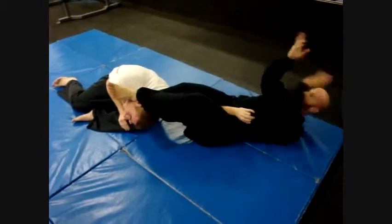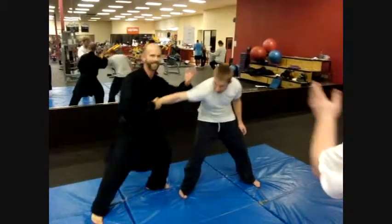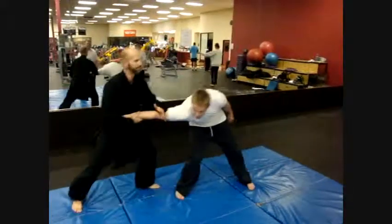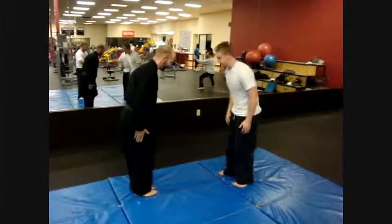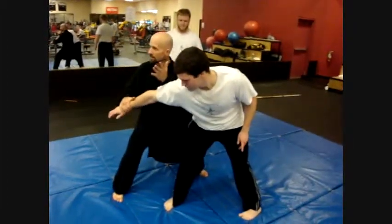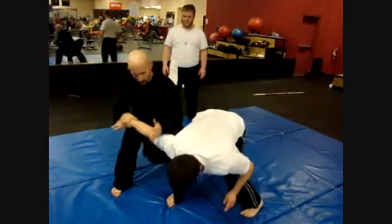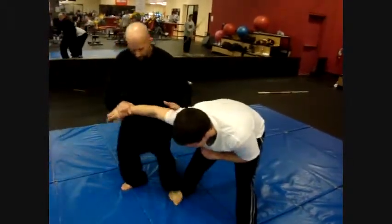But notice what you can do. See how that works? Notice how quickly this is here — boom, he's down. I can push forward, sweep underneath, I can step in front, I can step on.